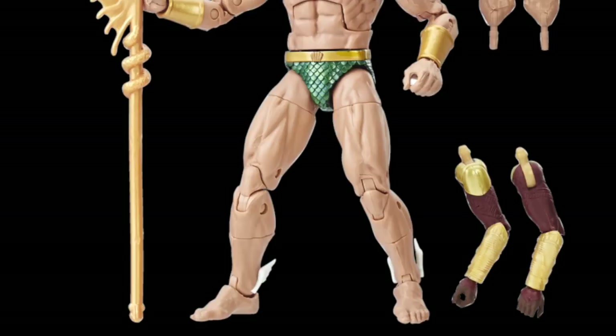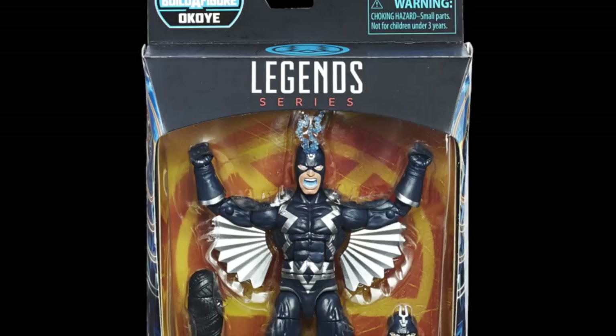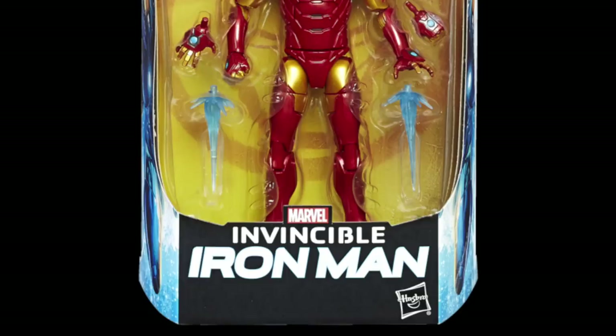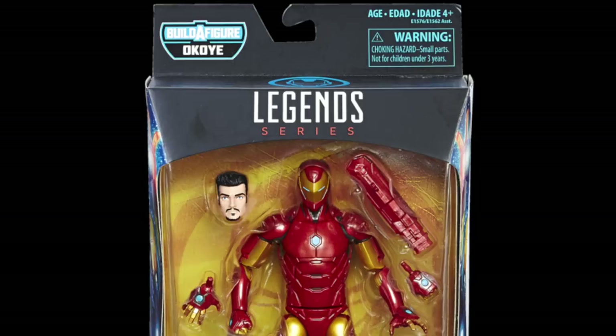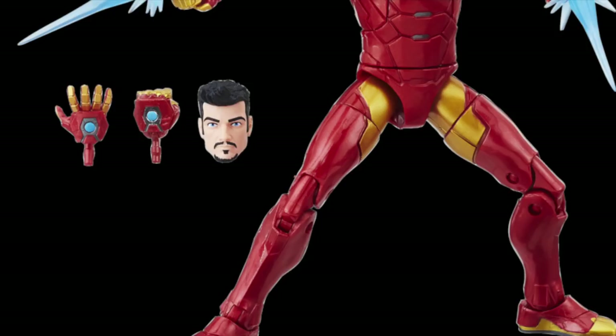We're also getting a new Black Bolt figure — a good upgrade right over here with those two head sculpts. It pretty much looks like the same thing as the SDCC version but we're getting more of a midnight blue color on this figure as opposed to just the flat black. Then we're also getting the All New All Different Avengers Iron Man suit, and I'm very excited about this one especially because we get that alternate comic book version Tony Stark head sculpt that we have been waiting for for quite some time.